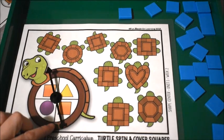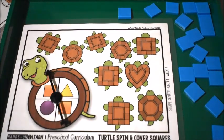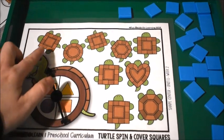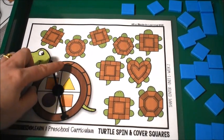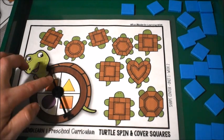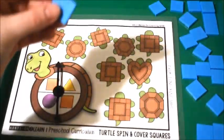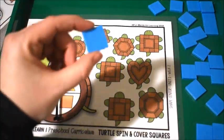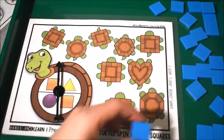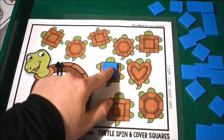Another activity we did to work on squares was this mat, which comes in the curriculum. The kids spin the spinner and then they see what shape it lands on. This time it landed on a square, so that means I get to find a square and place it on my mat. They would pick up one of their square pieces and find a turtle that is a square and put it on top.